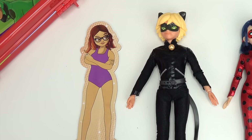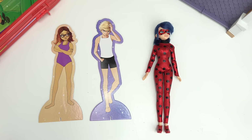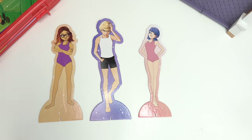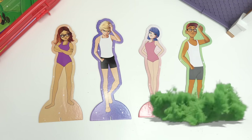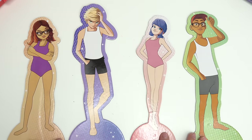A blank canvas to work on. Cat Noir, you're next. Claws out. Third is Ladybug. Spot on. And lastly is Nino. Wayzz shell on. Here is Nino. We've got our four paper dolls.